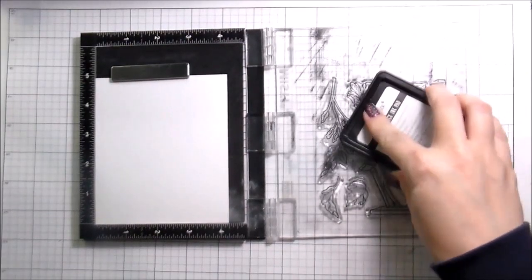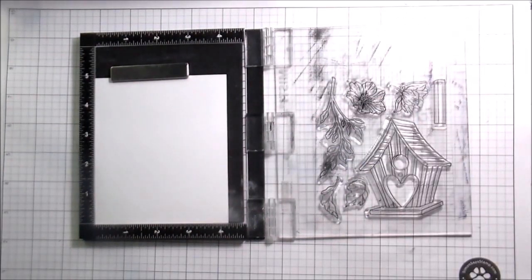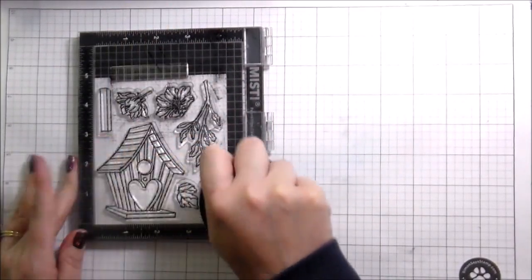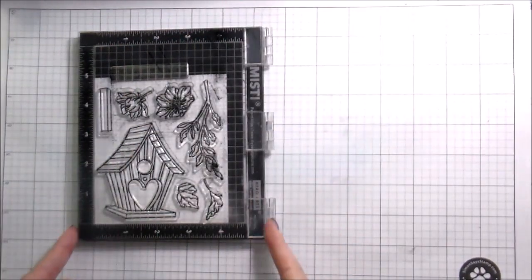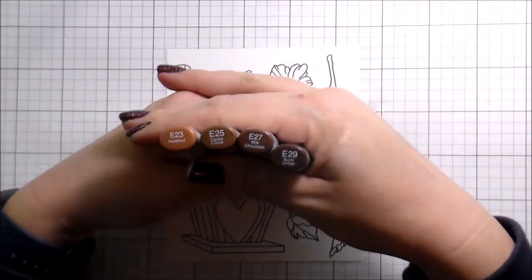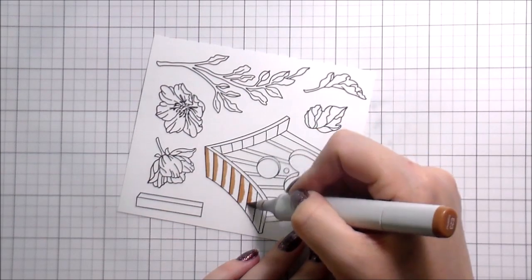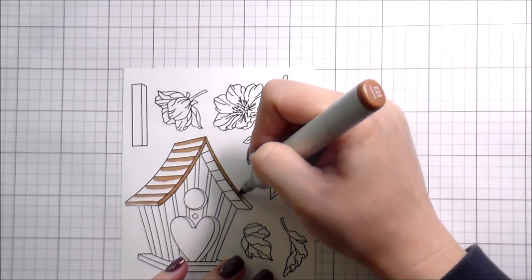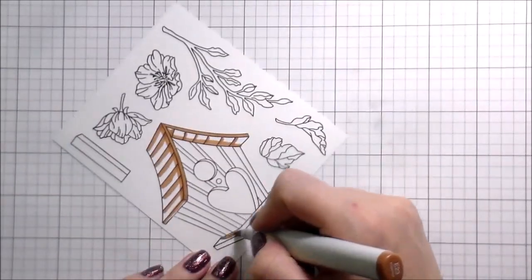I will warn you that because there is so much to color, I did have to speed it up a little bit. I tried to leave everything in there because I don't like cutting those things out. If you need to see the coloring in detail you can slow it down on YouTube - that will change my rate of speech, so just mute it and put on some good music. I just couldn't fit it all into one video at a manageable length without speeding up the coloring.